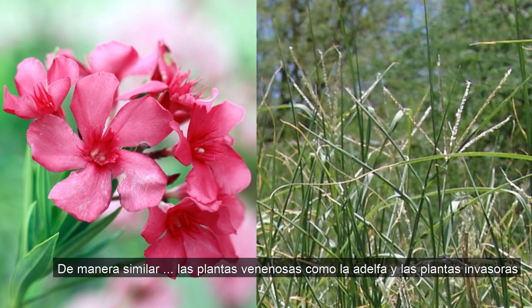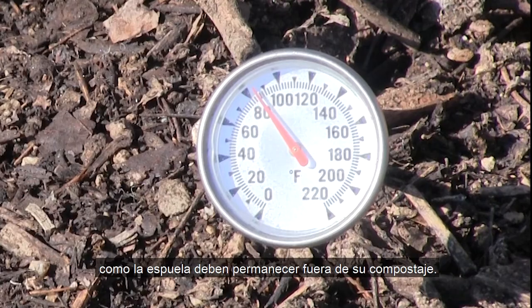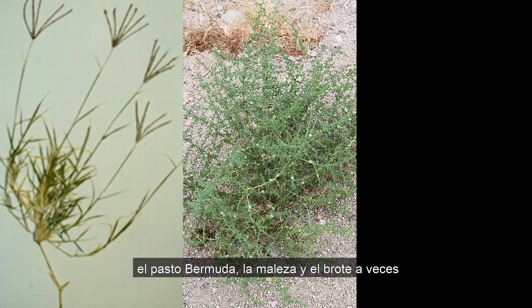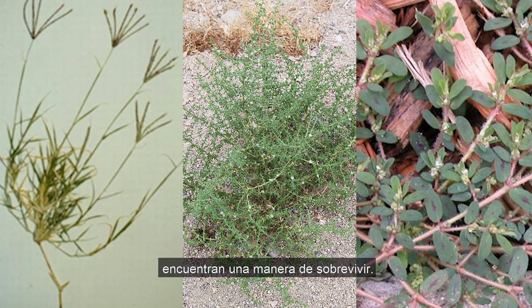Similarly, poisonous plants like oleander and invasive plants like spurge should be left out of your compost. While your compost pile will heat up to kill most seeds, Bermuda grass, tumbleweeds, and spurge sometimes find a way to survive.